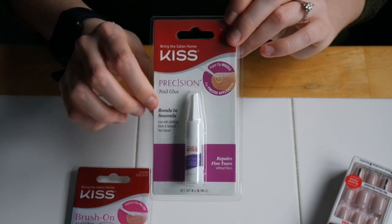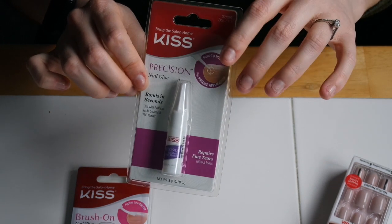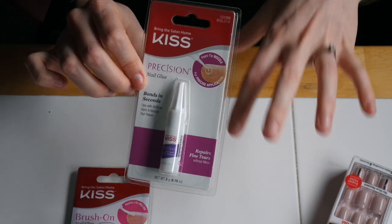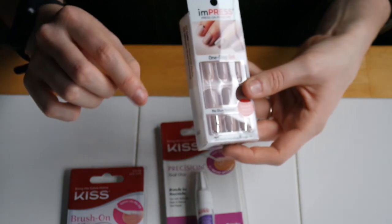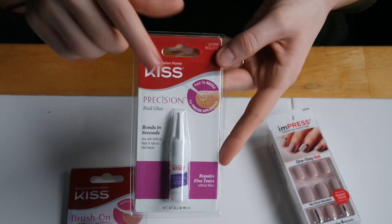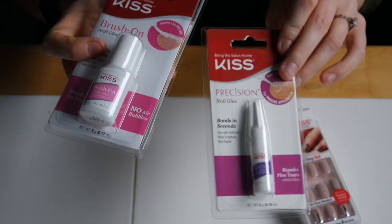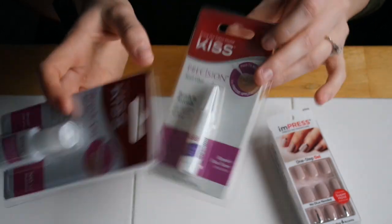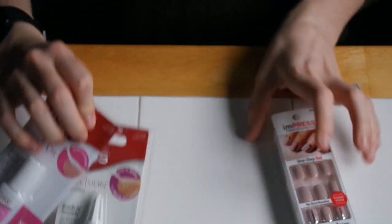The other nail glue I always have on hand is the Precision Nail Glue. I like this because it has a really precise point. With my nails, I have pretty average shaped nail beds, but sometimes the corners or outer part of the nails can start to lift. What I use this for is I'll take that little tip, pinch up the nail, lift it and place some glue there, then press it back down. That further seals everything after I've been wearing the nails for a few days. I keep one of each of these in my purse on top of keeping them at home, because you never know when a nail might accidentally pop off.